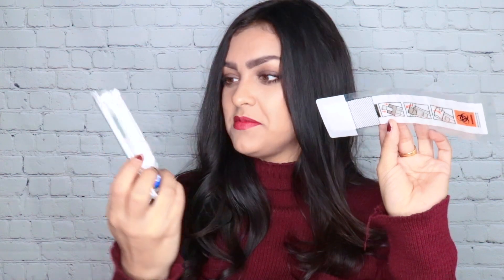Let me get into what the kit has inside of it: the returning package, the spit tube, and what the spit tube is supposed to go in.